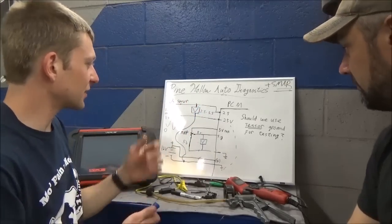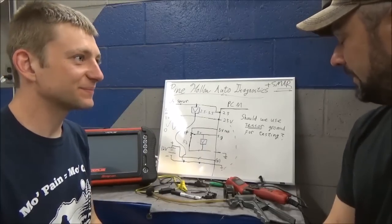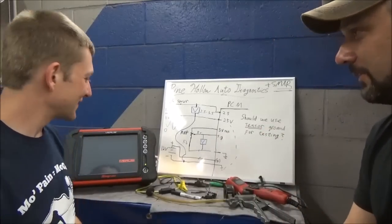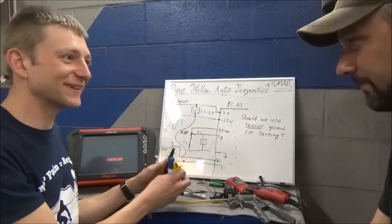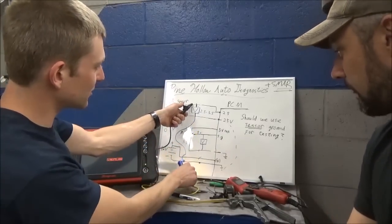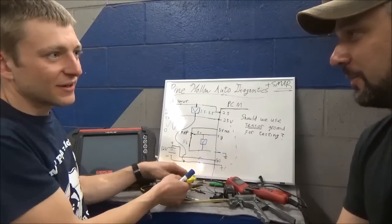We're pretty much done with this recap - be careful on your O2 sensors. Your voltmeter leads - don't just hook them up and read the screen. Think about it a little bit. It takes two seconds to think - what do I expect? We get into rogue repairs.